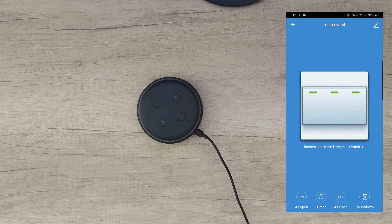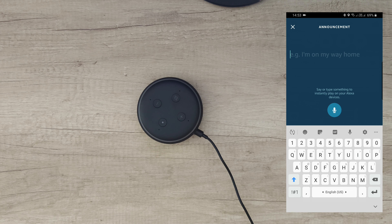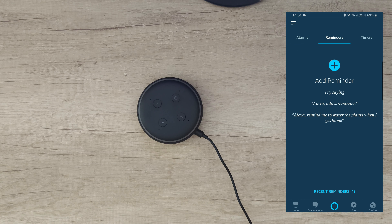In the Devices section you can see all devices added to Alexa. To add a device, go to Add Device — you'll see a list of brands. For lights, go to the light category. If you don't find your brand, go to Other and check the skill store. For example, to add lights from Xiaomi MIUI, search for Xiaomi Home skill.